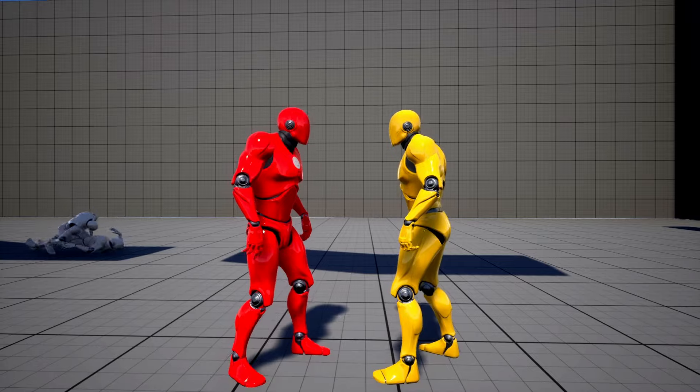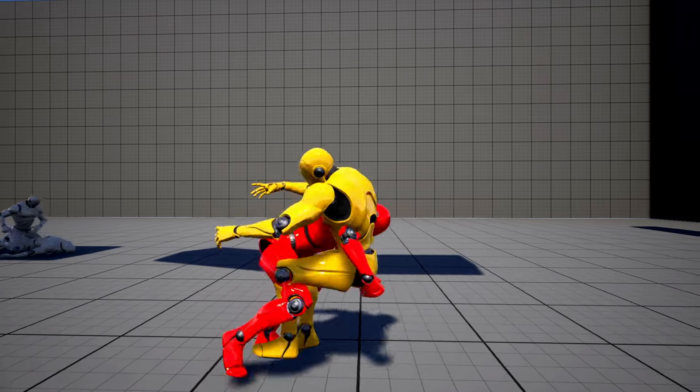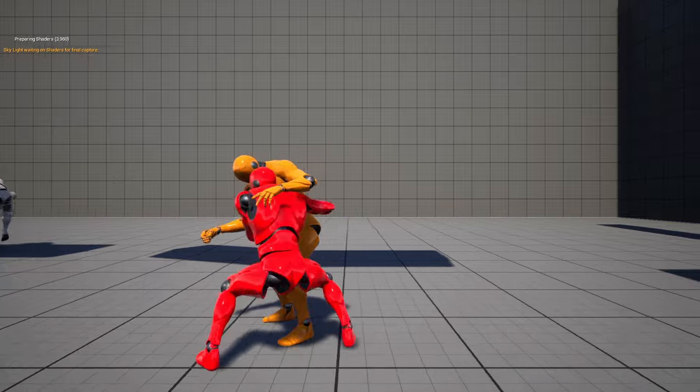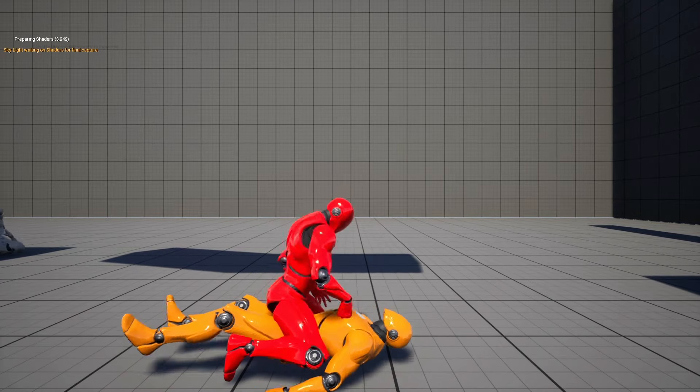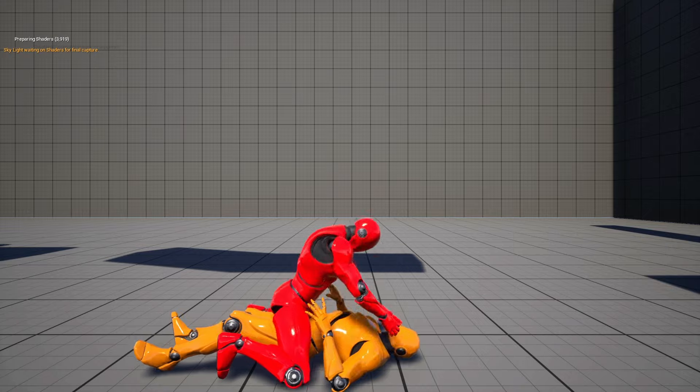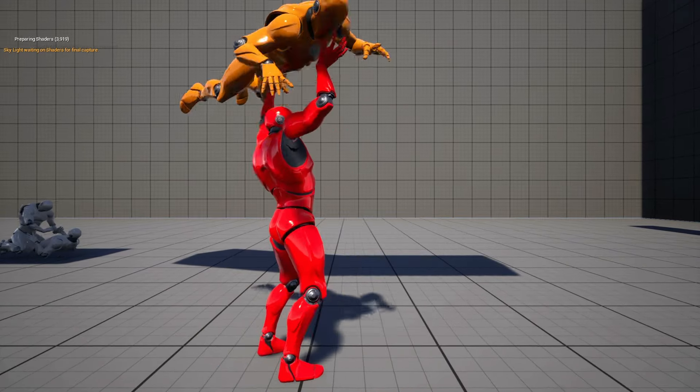Today we are finally going to control both fighters with two gamepad controllers. We will also add a smart check, just in case only one gamepad controller is connected to the game, and then switch one of the players back to the keyboard.